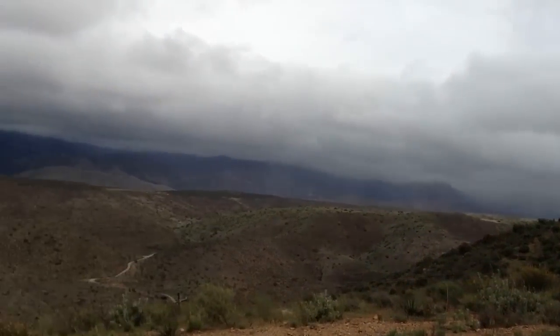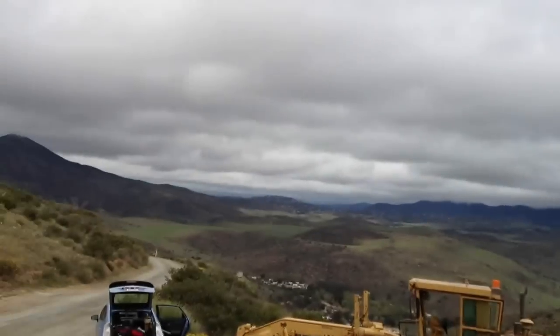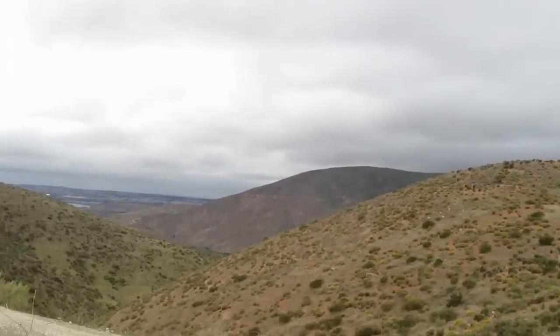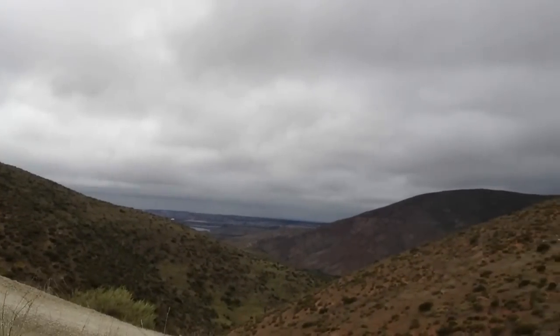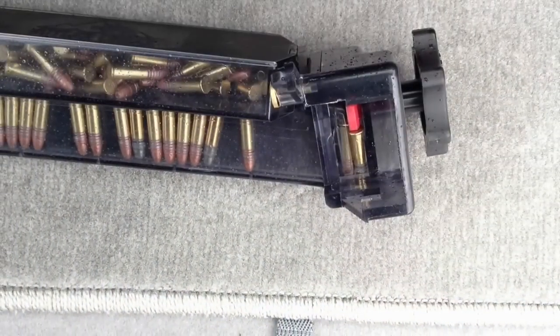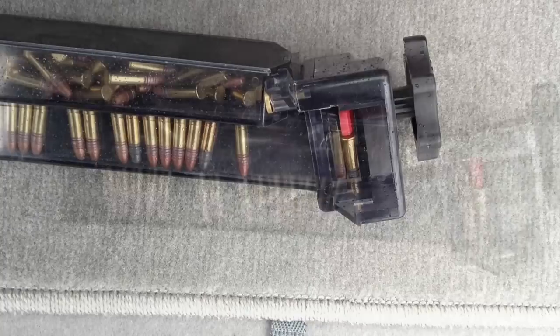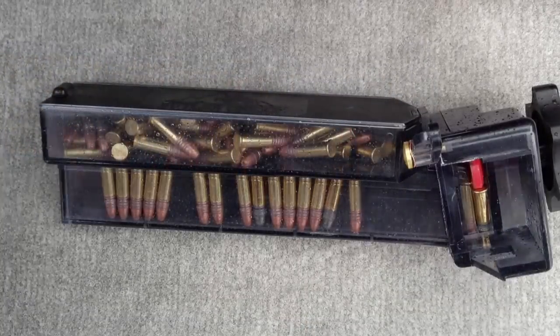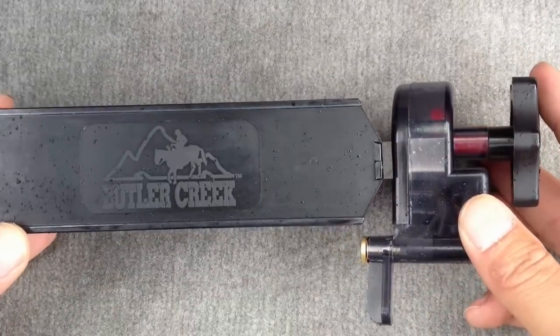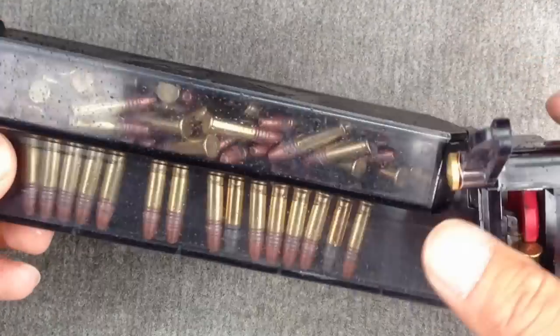Hey guys, I am at some Bureau of Land Management area, just out here on a pretty weather day — it's really windy, very gusty, really cloudy, and it's been raining pretty much everywhere else except here. I'm testing out some equipment: this is a Butler Creek Easy Loader for the 10/22 Max.